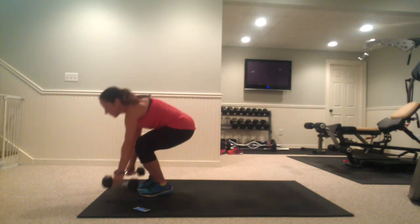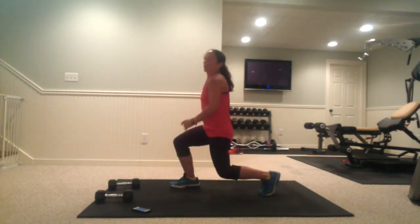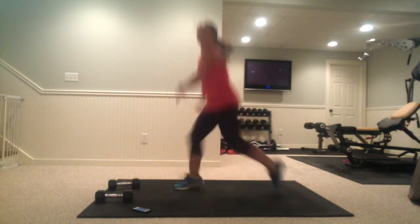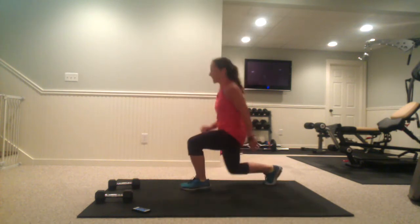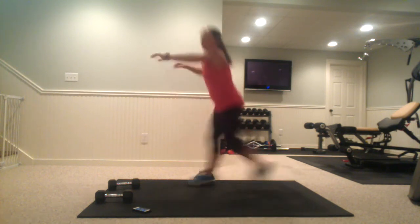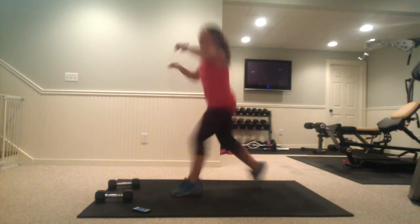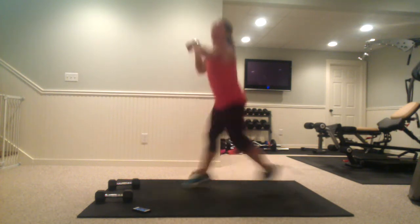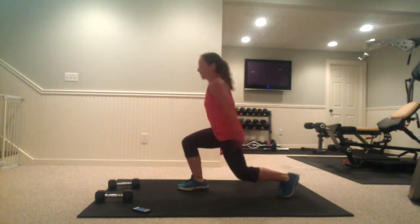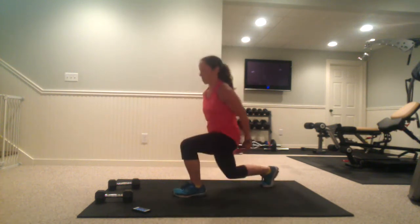Dropping the weights, we're going right into jump lunges. 90 degrees in that front leg. Nice and far back — you don't want to be pulling it out. That back leg is bent. Keep it nice and strong. Shoulders and head are up, not leaning forward. Check your lower back.